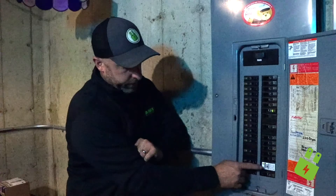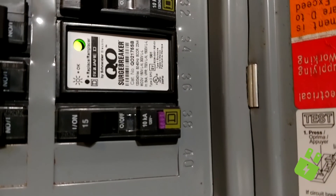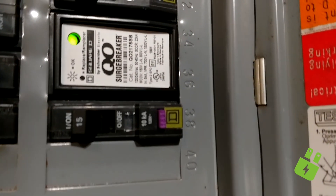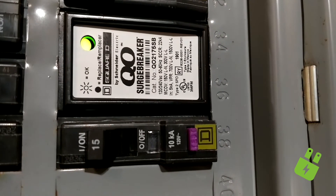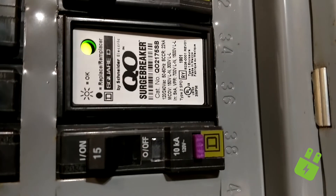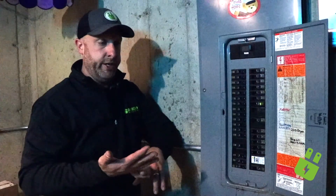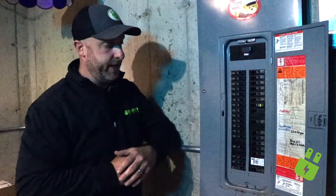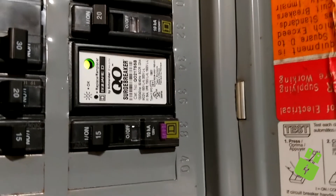Another thing I'd like to point out in this panel, which I'd love to see, is this surge protector breaker here. It just gets mounted like a regular breaker inside the panel, takes up two spots, but the green light is on, indicating that it's working. This is very important — surge protectors protect electrical appliances in your house that you don't really think about plugging into a surge protection strip, like your air conditioner condenser, your washer, your dryer. All these fancy home appliances have a lot of delicate electronics, and this is going to protect those investments.